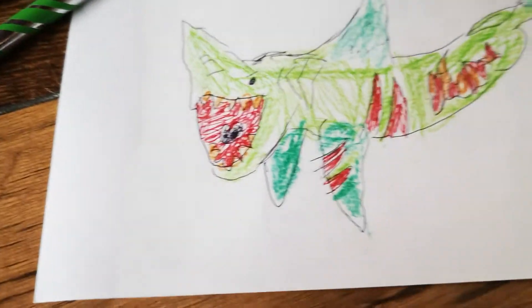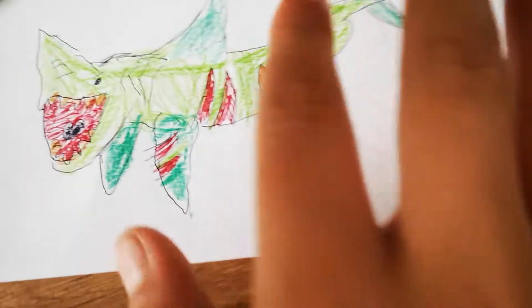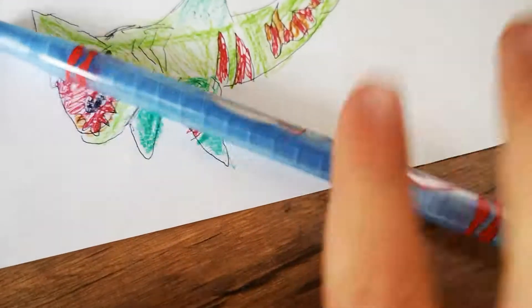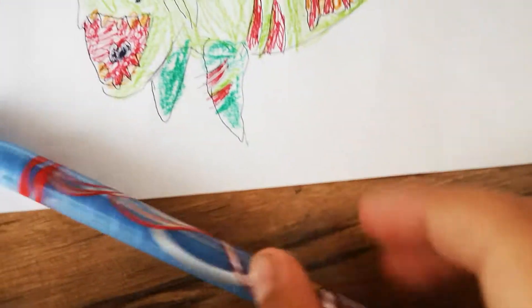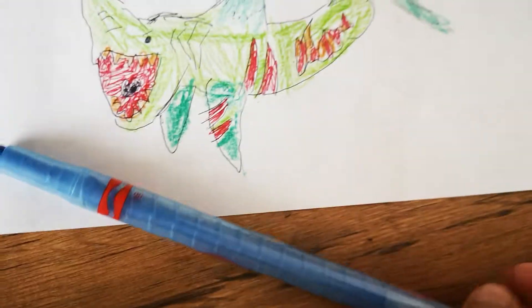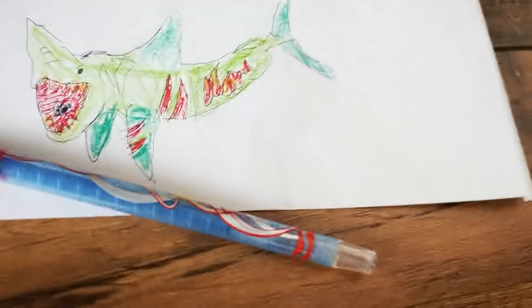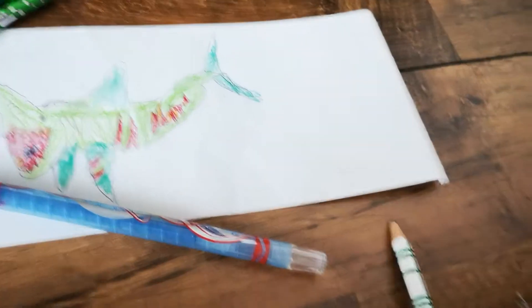Hey guys, welcome back to another video. Today we are going to be doing the background of this shark. We're going to be using blue colour and we might also be using some red paint because it's a zombie shark. So for those who want part one and didn't want the zombie shark, you just need to draw it blue.